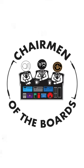Join us for today's episode of Chairman of the Boards Podcast, where we fully discuss multi-effects versus pedals.